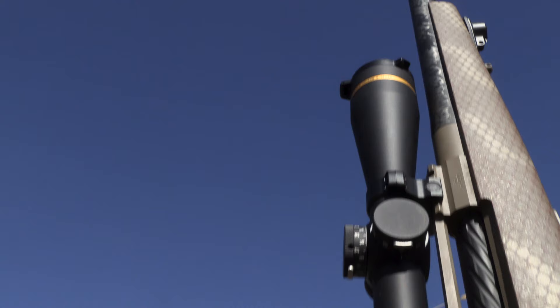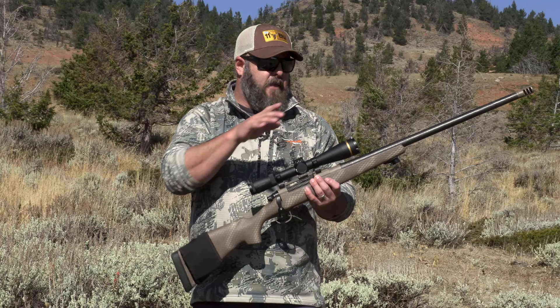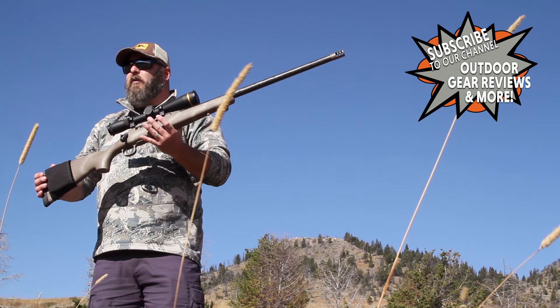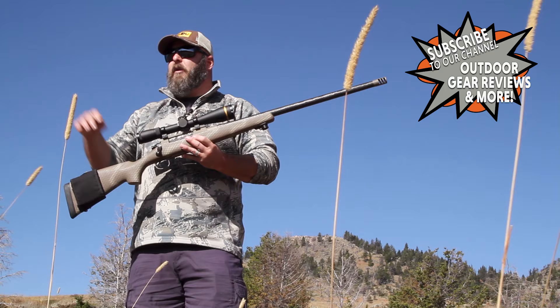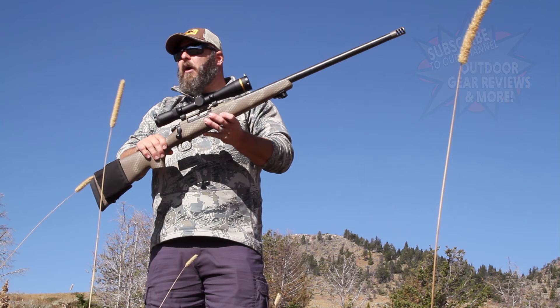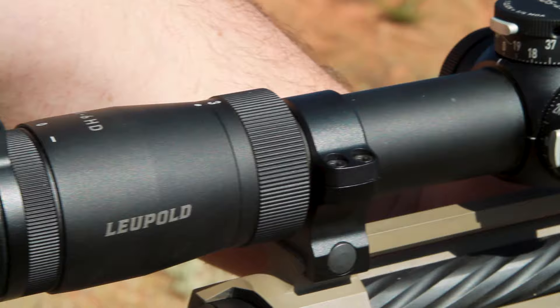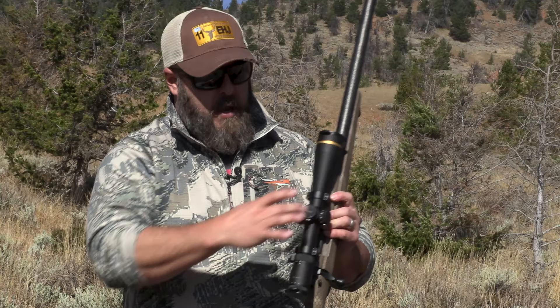It's just under 14 inches. This is a little more compact, a little more streamlined than its 50 millimeter brother. What I like about the 44 is that on a general purpose hunting rifle like this, it's sleek. This rifle goes in and out of scabbards, whether it's in my backpack or whether it's on a horse, all the time. And so I need a scope that's sleek and trim. The 44 is the perfect fit for me on my general purpose hunting rifle.